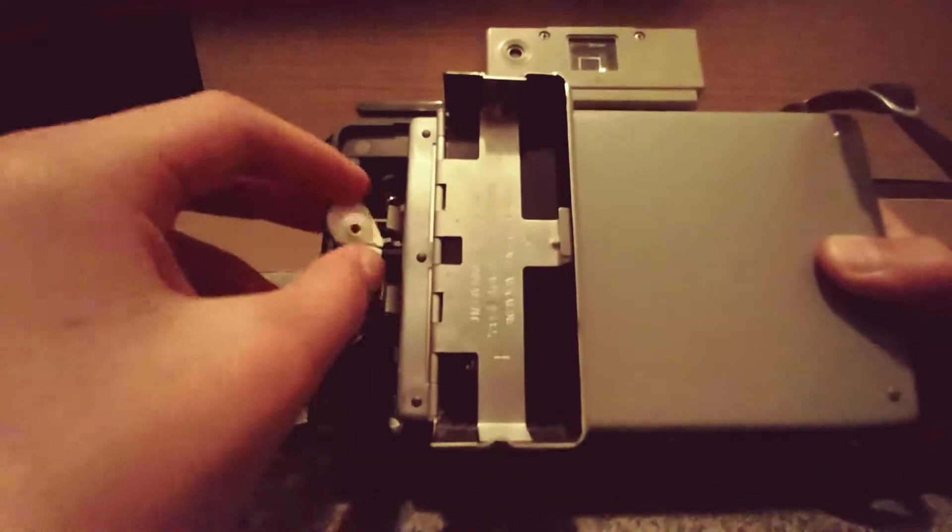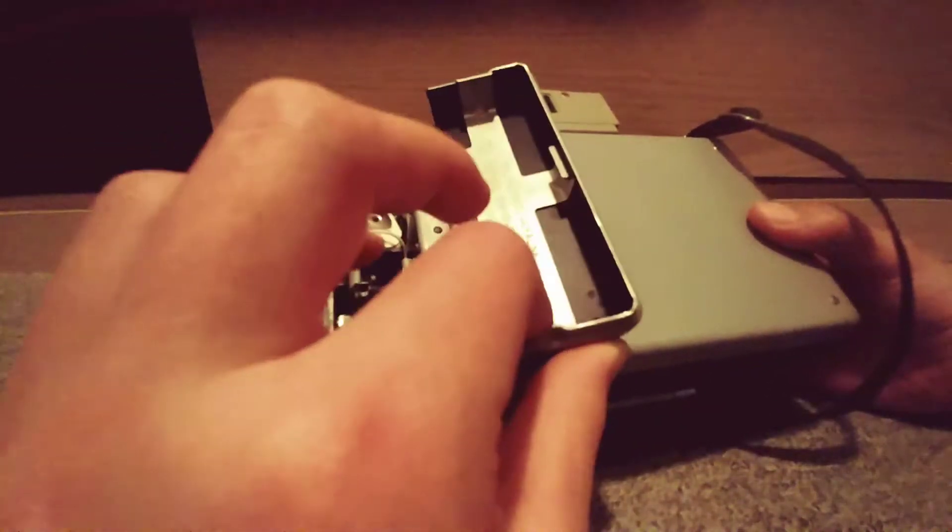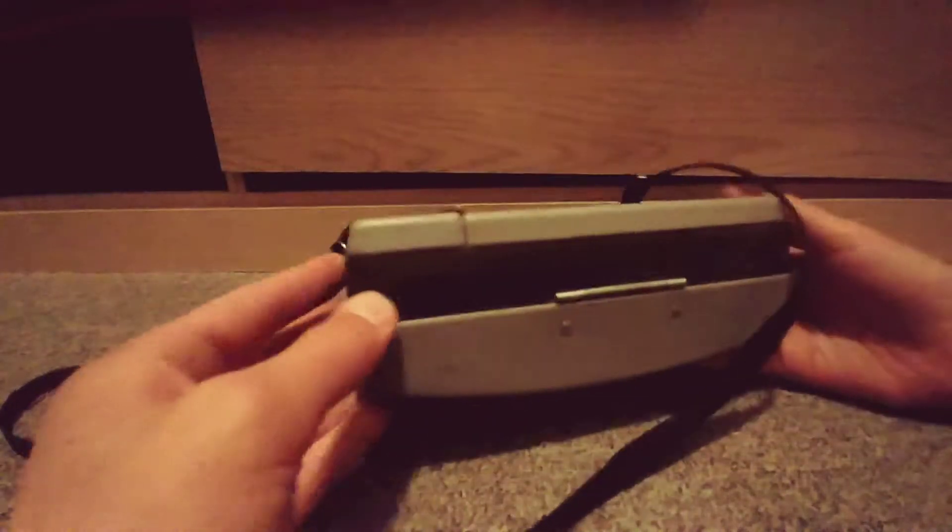It opens up and it requires a 3 volt battery — 3 volt or equivalent.